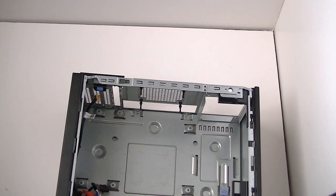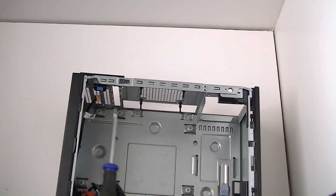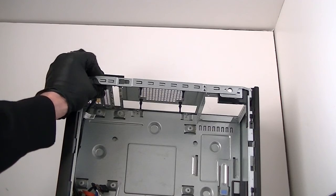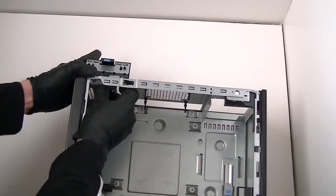Here's the IO shield backplate for the motherboard — got that removed. Now there are PCI brackets right here, three of them — you can get those removed too if you want. There's a secure lock right here, just press it down and it opens up the secure lock. Remove the PCI brackets.